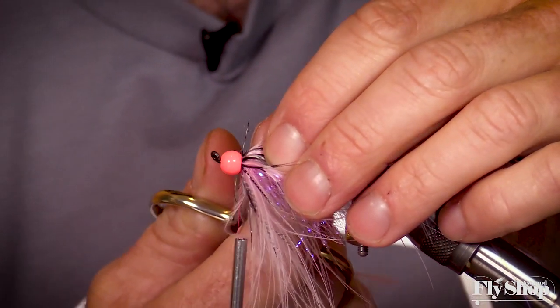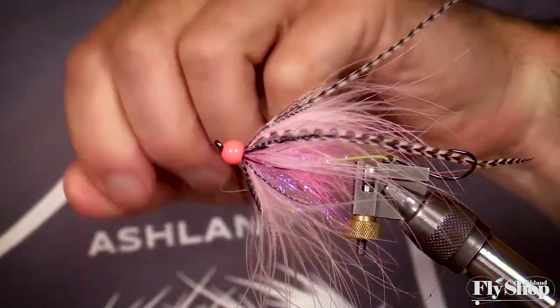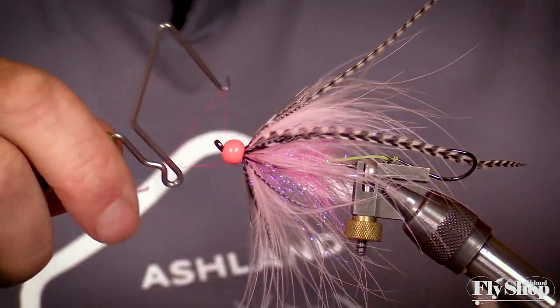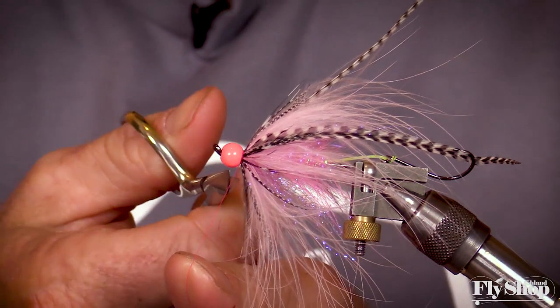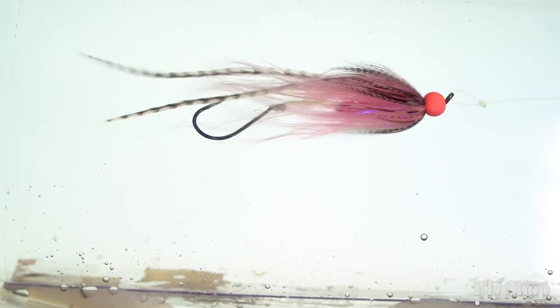Clip your stems, then do a couple more securing wraps to give yourself a nice head, keep that bead in place, and keep everything nice and tight. Do a little half hitch, then a whip finish over that. Clip the thread short — and there you have it: a nice little winter steelhead fly. Light pink, good for low water — a great low-water bug.